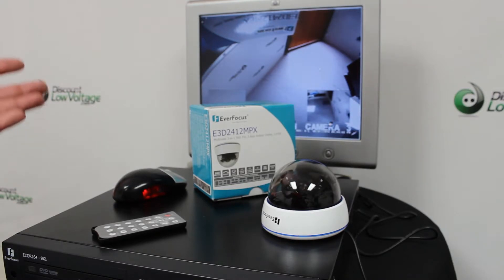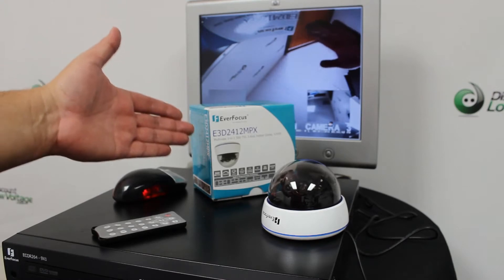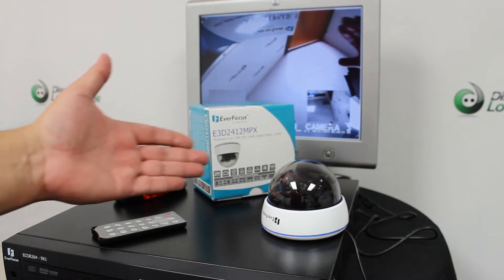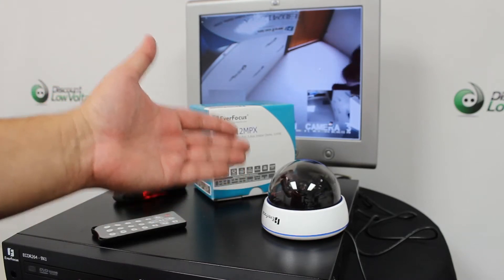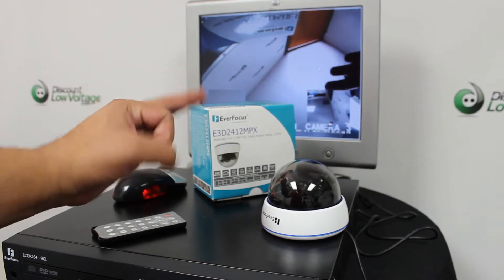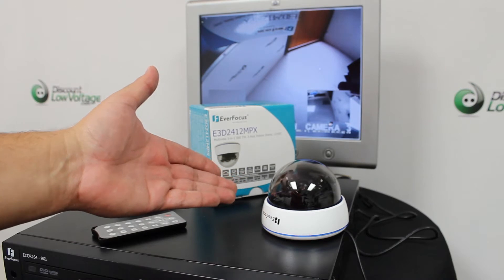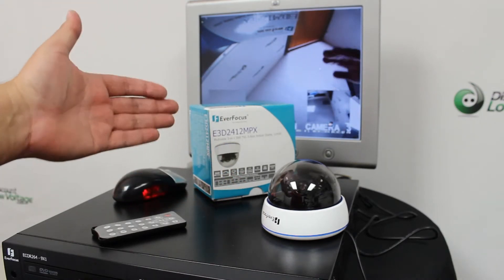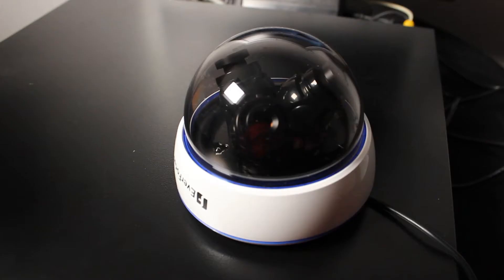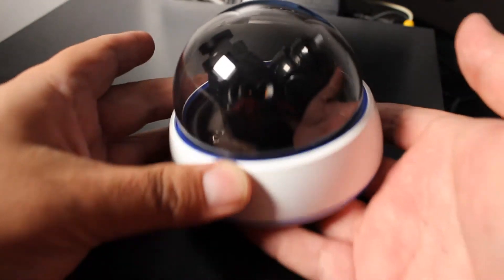Hey, what's going on guys? Today we're going to take a look at the EverFocus indoor camera, part number E3D2412MPX. You basically have three cameras in one, and it only uses one coax cable, so it'll only take up one channel space on your DVR. This camera also only uses one power cable.